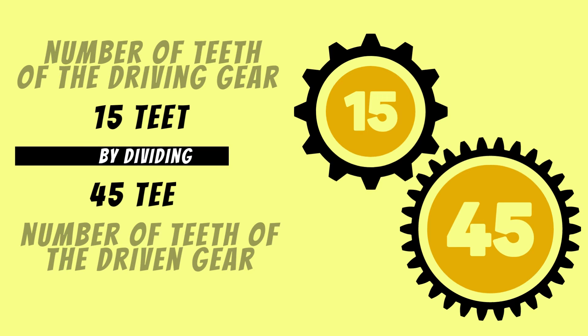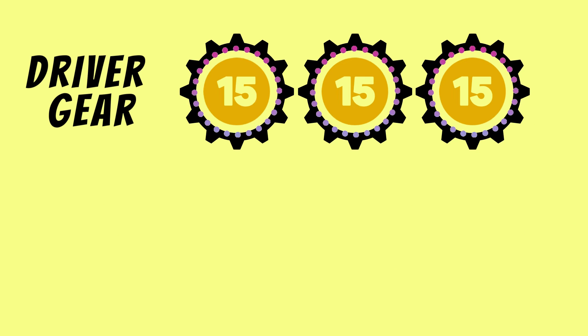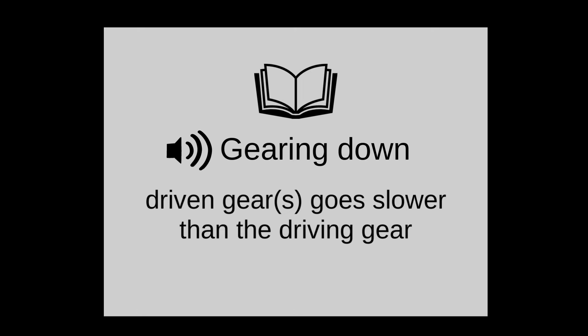In this case, 15 teeth divided by 45 equals 3, so the gear ratio will be 3 to 1 — meaning 3 turns of the driver gear to 1 turn of the driven gear. This is known as gearing down. Gearing down means the driven gear goes slower than the driving gear.